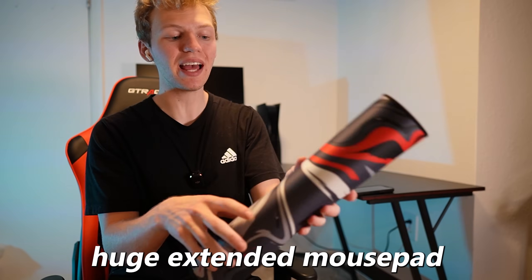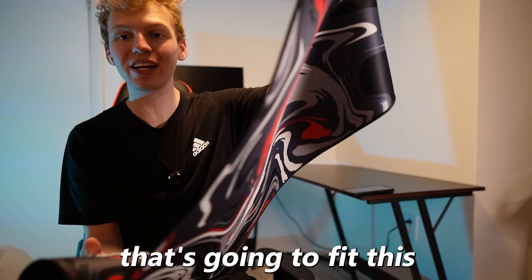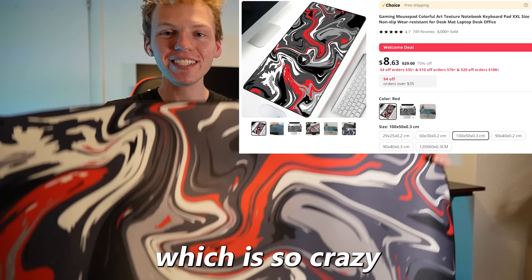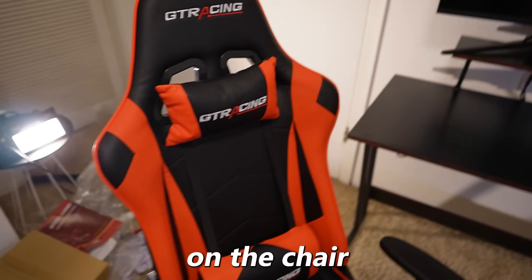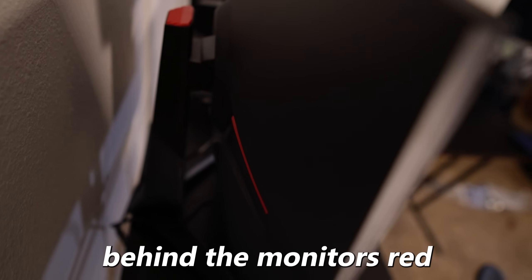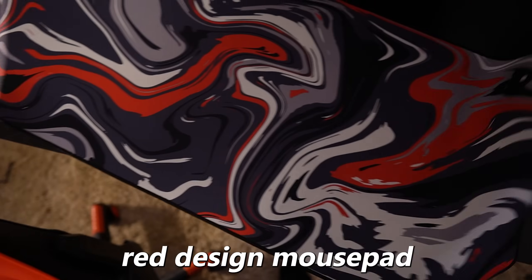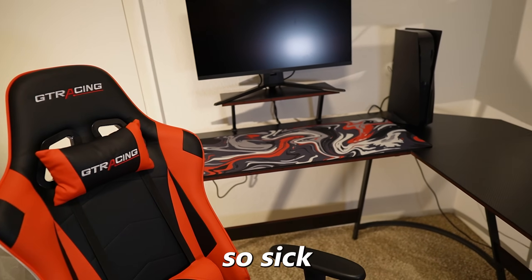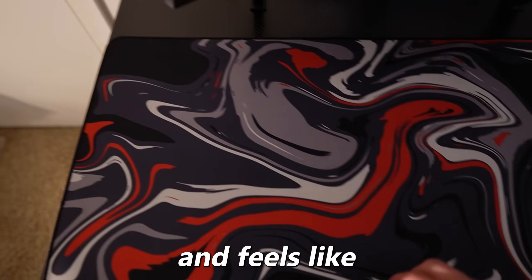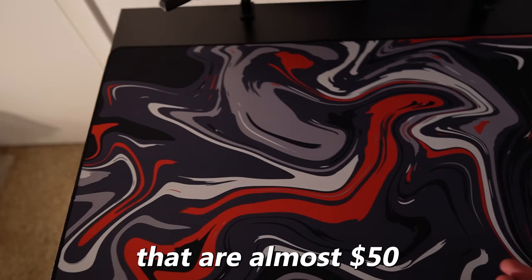Now it's time for peripherals and I got some sick ones. I got this huge extended mouse pad with a cool design that's going to fit this setup's theme perfectly, and this thing was only $8 — which is so crazy. I have the red on the chair, there's a red trim on the outline of the desk, behind the monitor is red, and now we have an extended red design mouse pad. I still can't believe this thing was $8 — it looks and feels like my other ones that are almost $50.